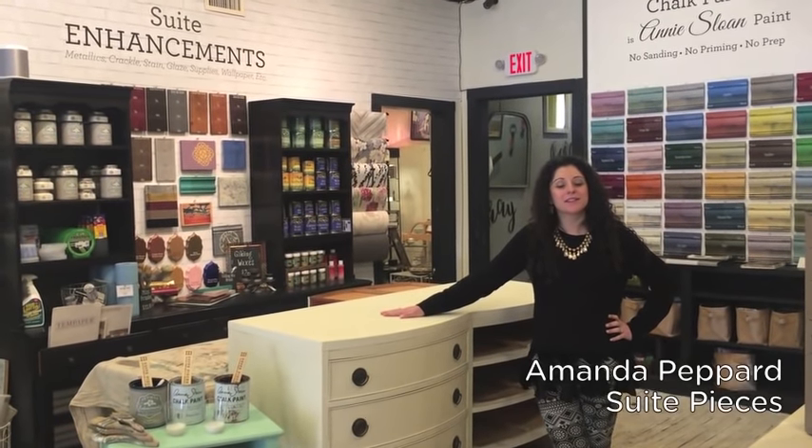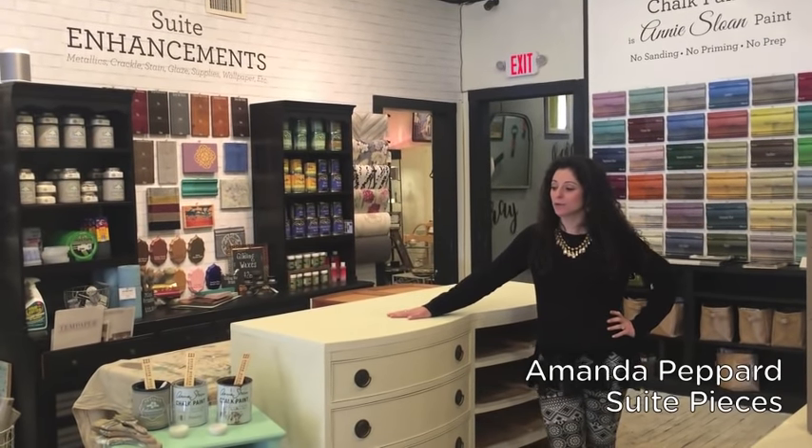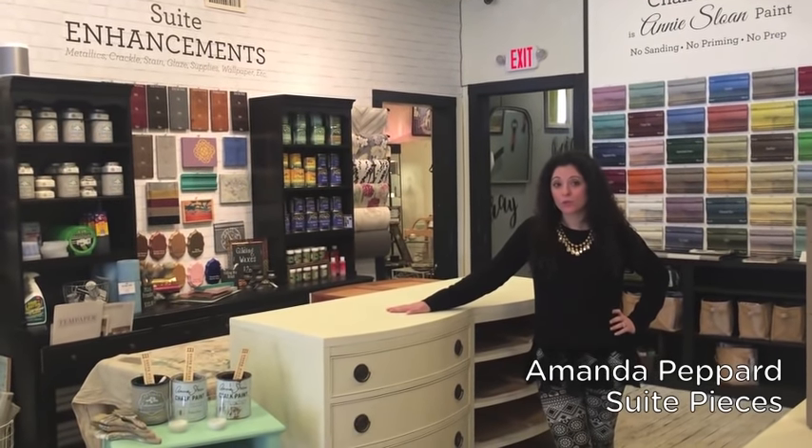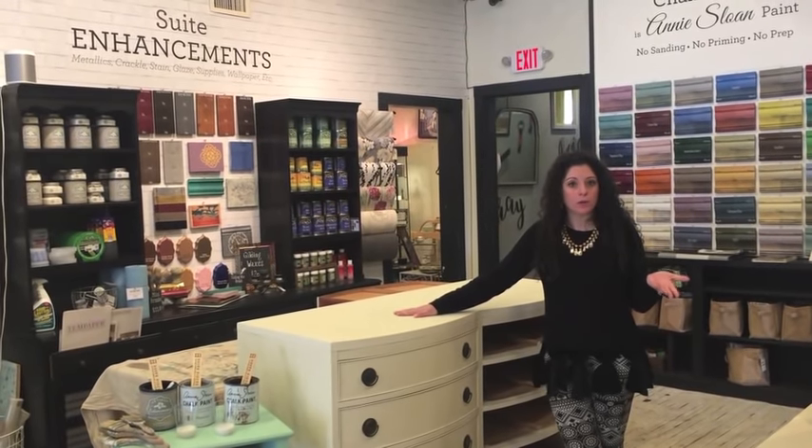Hey everyone, I'm Amanda with Sweet Pieces and today I want to talk to you a little bit about how to use scumble as a glaze with chalk paint, or probably any other paint that you have.